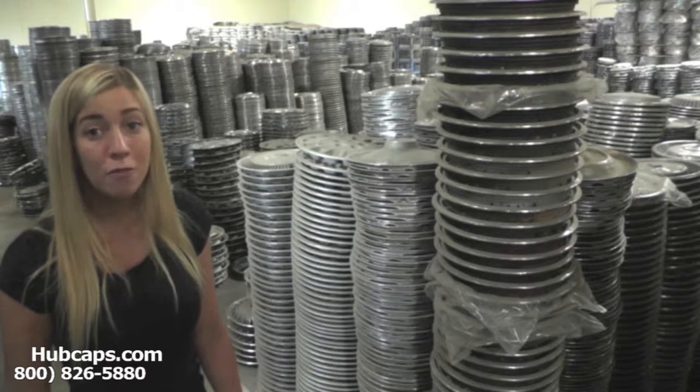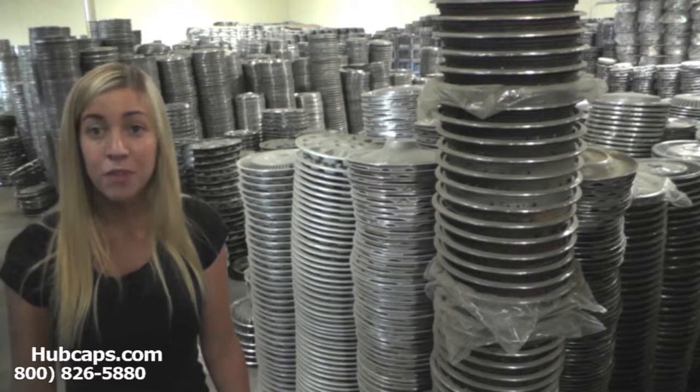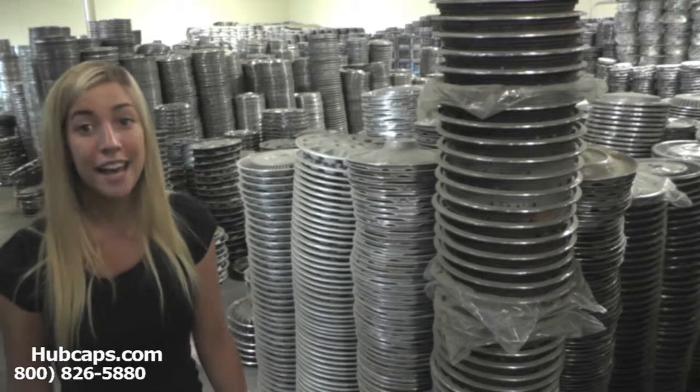We've been in business for over 34 years. We have a sales department here waiting to answer any of your questions, whether it's which hubcap will fit my vehicle or how do I install my hubcap — we're just a phone call away.